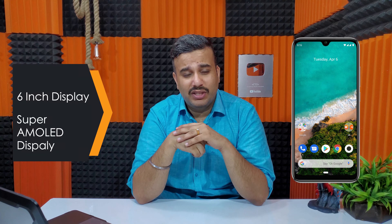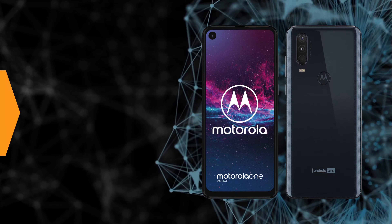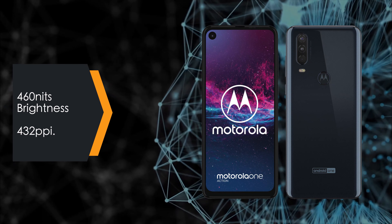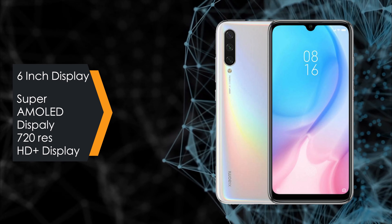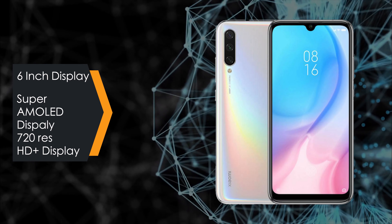Both are 6-inch devices, but looking at the display: Motorola One Action gets an IPS LCD display, while Mi A3 has a Super AMOLED display. Motorola One Action has a bigger display at 6.3 inches with FHD+ resolution, 460 nits brightness, and 432 pixels per inch. The Mi A3 has a 6-inch Super AMOLED display but only HD+ resolution at 720p. Mi A3 also has a dewdrop notch, while Motorola One Action has a punch-hole display — again, personal preference.